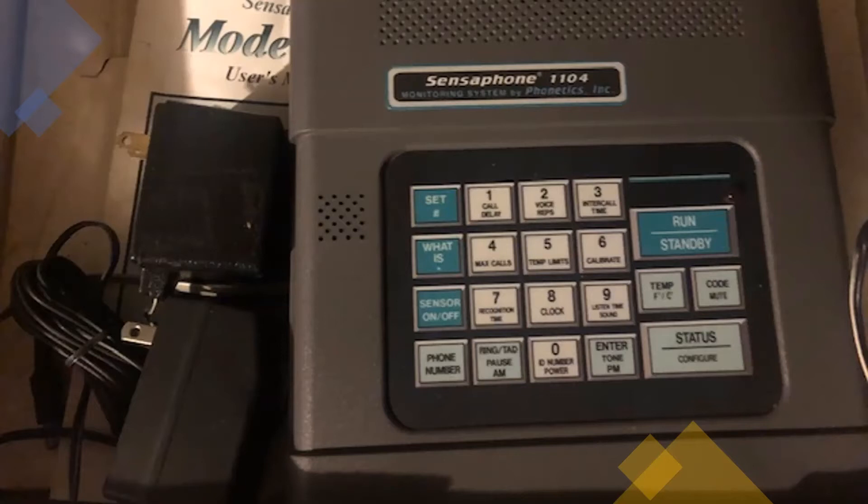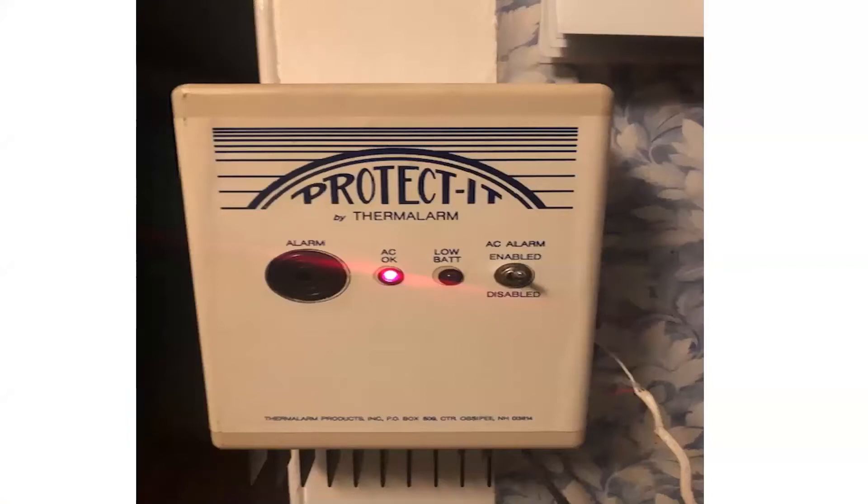It was kind of cool — you could dial in and get the temperature reading, and it also had this feature where you could listen into the greenhouse for about 10 seconds, so if somebody was there you could kind of freak them out. It worked and it was a good system, but it did require a phone line. For our greenhouses around here, I still have this system — it's from Thermalarm, out of Peterborough, New Hampshire. This was the original unit; I don't think you can find it anymore as they stopped making it.